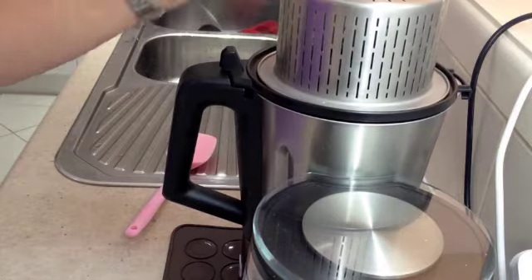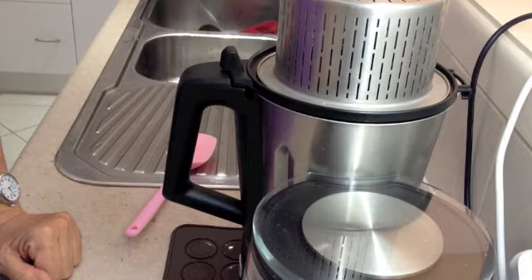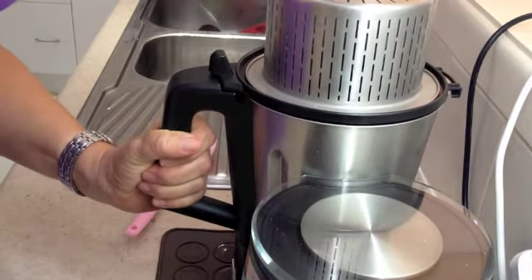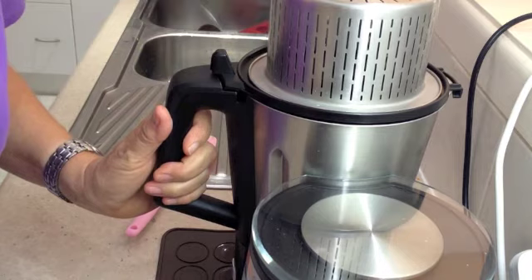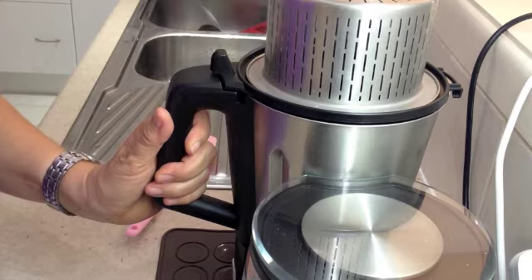A handy hint here is to upturn your steamer basket onto the lid of your Thermo Chef jug. The reason we do this is we want to minimize the amount of splatter but still enable the milk to evaporate so as to condense it in volume. It also prevents you from getting burnt by any boiling hot splashes that emit from the open lid.